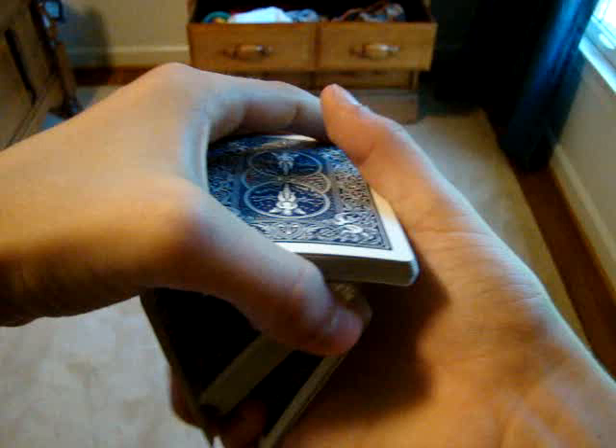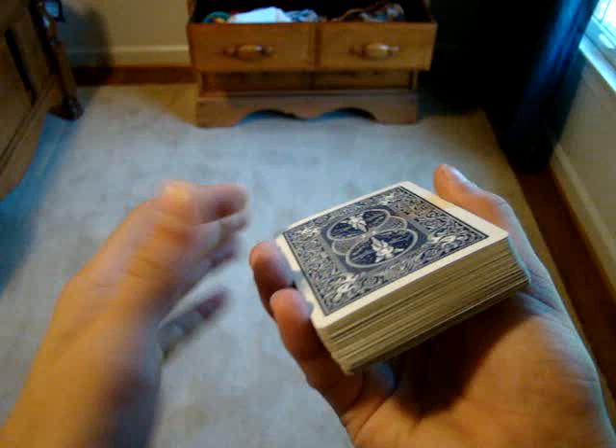And you've controlled it to wherever you want in the deck. So let's go over that again. You have the selection — get a ring finger break as well as your pinky break below the number of cards at the bottom. Insert your pinky, bring it over, pop it out, pull up, come down and up, and square everything up. And maybe it's good to riffle up the cards after it moves, because when they hear the noise they think something is happening, but then when you give the riffle you kind of show that cards often make that noise.